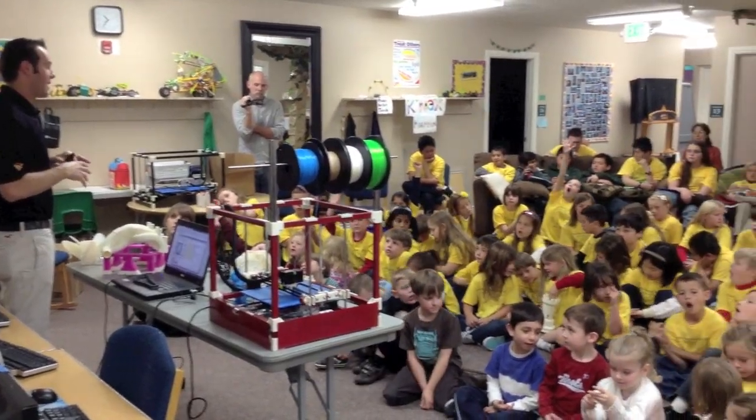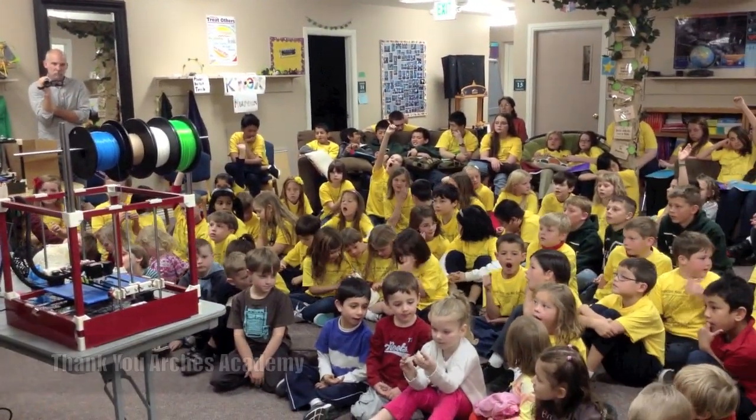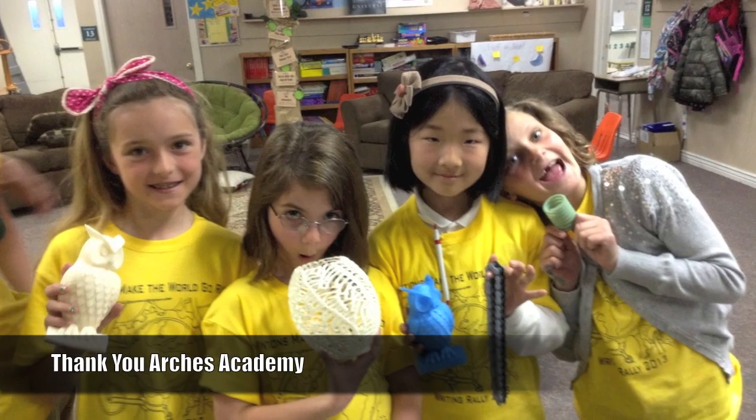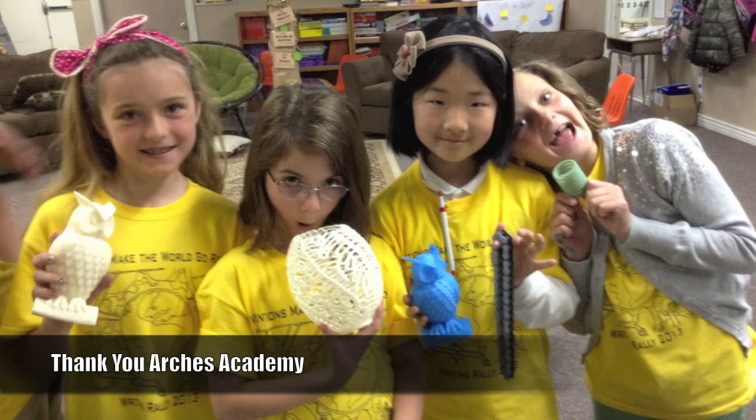The RigidBot is perfect for your home, office, and even school classroom. At Inventapart, we are committed to encouraging and helping kids get excited about 3D printing technology.